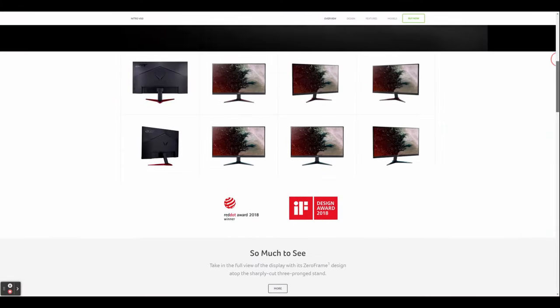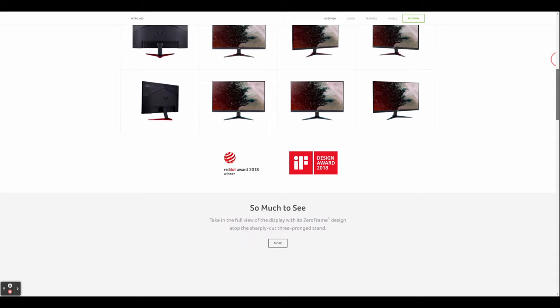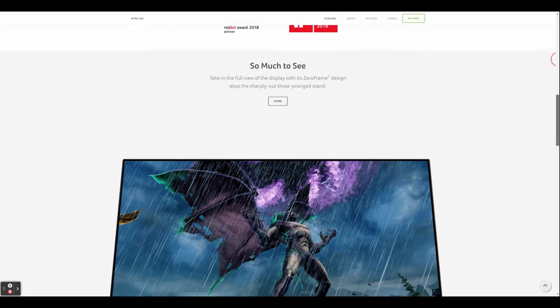In terms of gaming monitors at the budget entry level of minimal latency and increased refresh rate, I decided on the Acer Nitro VGO 24-inch model. This is one of a range of sizes that Acer do in their Nitro range. What you get here is a 24-inch full HD 1920x1080p IPS monitor featuring AMD FreeSync, up to 0.5 milliseconds latency, HDR 10, and 144Hz refresh rate — which you can overclock to 165Hz. Not bad for around £179.